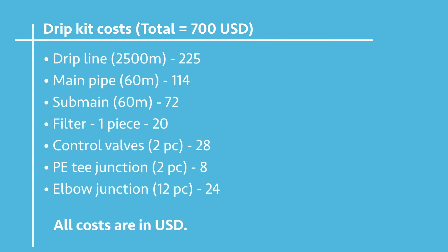The main pipe is 60 meters of PE pipe that is 2 inches, and then we have the sub main pipe, also 60 meters, that is one and a half inches, costing you around $72.